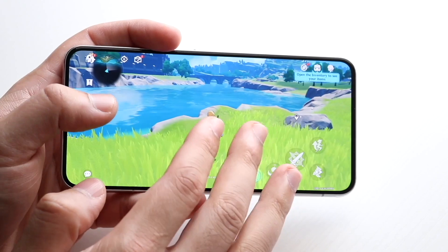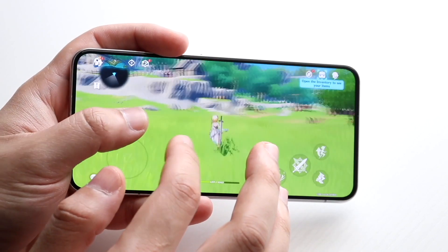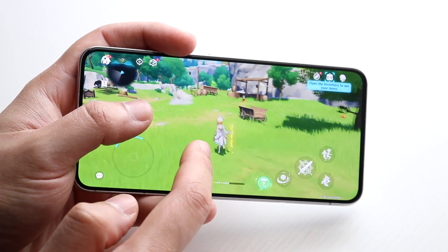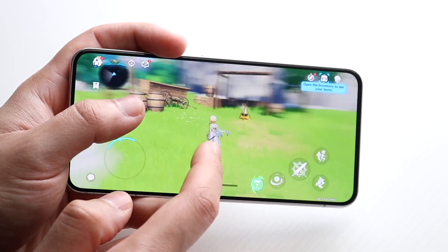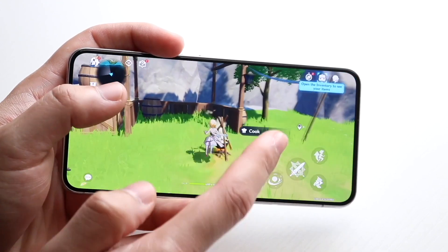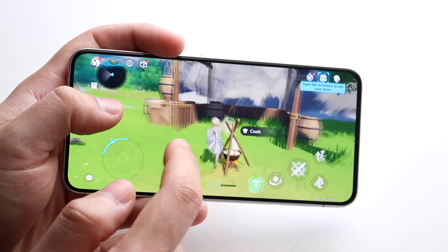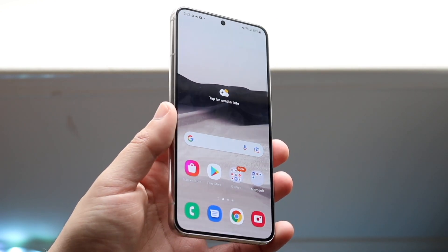Looking at the front, this phone still has a 6.1-inch Dynamic AMOLED display. It's a 1080p panel and it is a very good-looking panel. When you have a phone like this, it's still going to last for a very long time. It's a flat display, so it's not curved — some people actually prefer that. And there's an in-display fingerprint sensor as well. It's a very good-looking screen, very solid for sure.